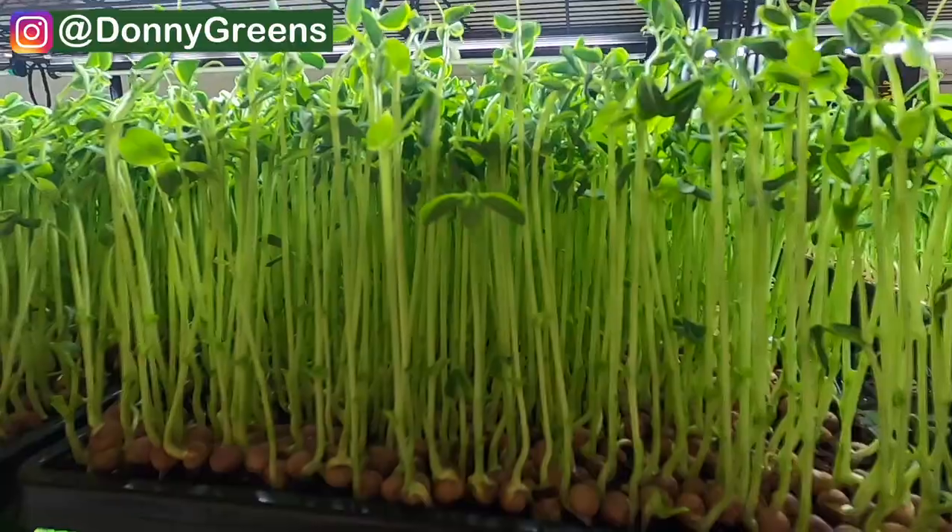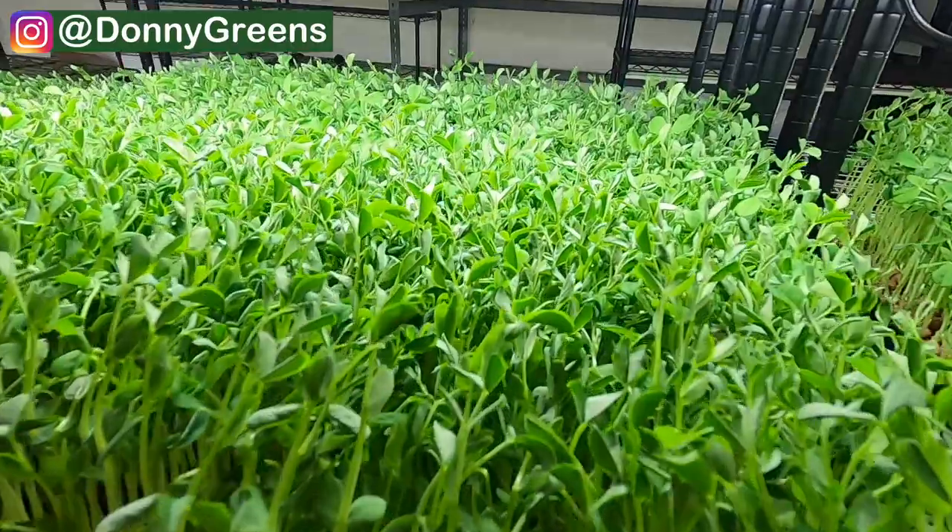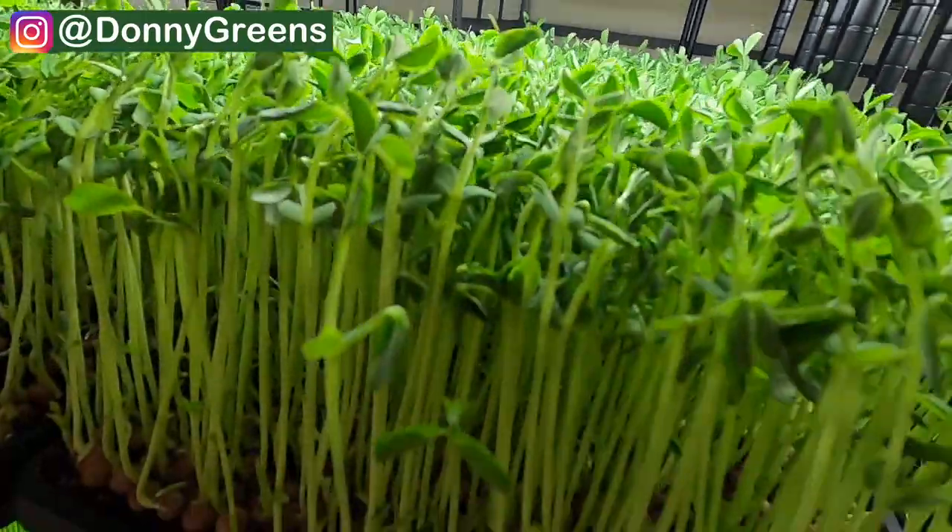Whether you're growing microgreens for personal use or trying to figure out which varieties to grow for your business, I'm going to show you exactly why these varieties are the best ones to start with. First up is pea microgreens. These are probably my all-time favorite to grow. They're super easy, they never give me any problems, and they're actually the fastest to harvest out of all these varieties.